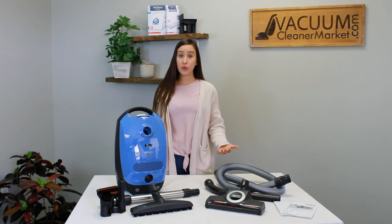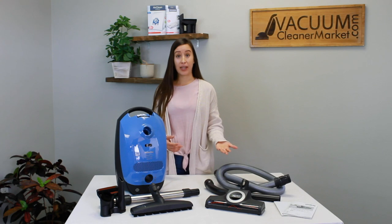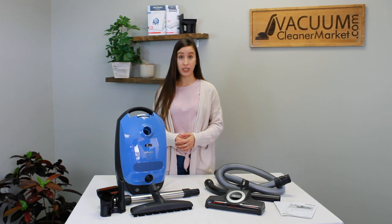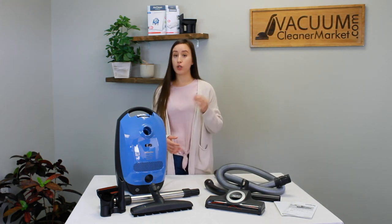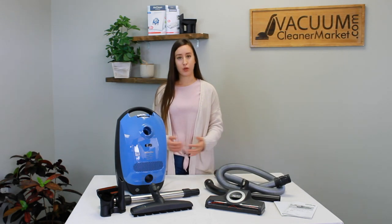The ideal flooring for this model would be any and all hard flooring and low to medium pile carpeting. It does come standard with Miele's base level filtration, which is the air clean filter, and that filtration is included in the genuine boxes of Miele bags, which we recommend you purchase. So you don't have to purchase anything additional — the two filters you're going to need come with the boxes of the bags. It's very simple and straightforward.